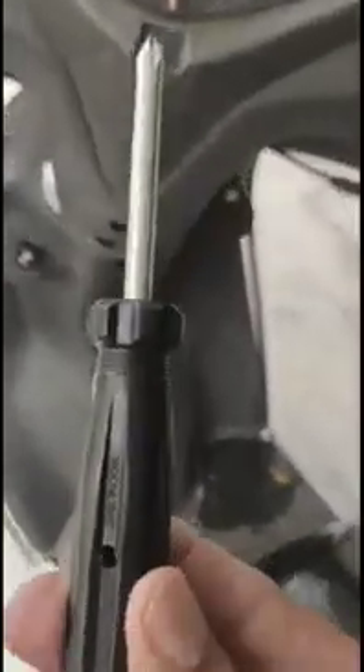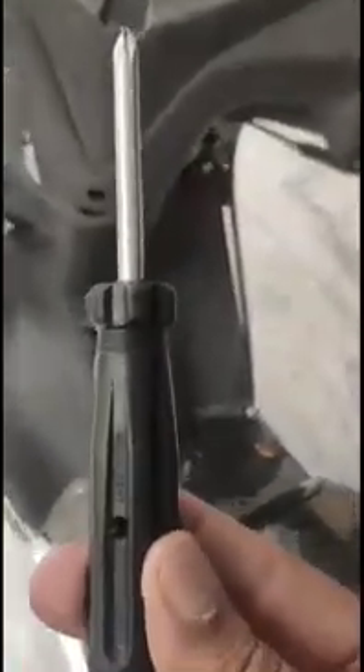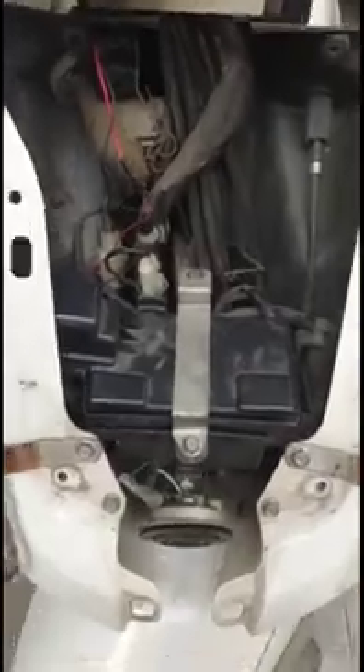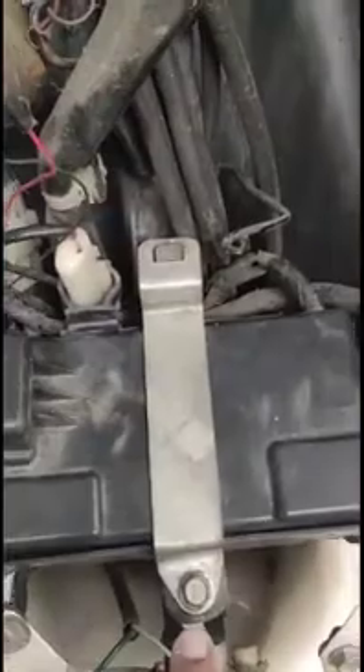I just removed them and I'm back. I've used the same screwdriver from the tool kit of the Honda Activa. Now the front panel is removed so that I can unmount the battery. Here you can see there is a mounting bracket for the battery, and this has to be removed.